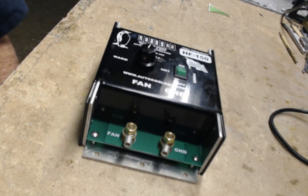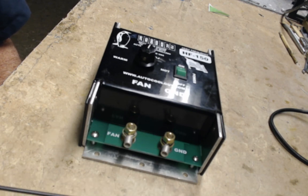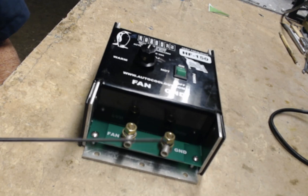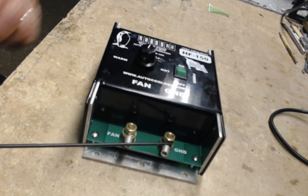If the fan is not turning at all, short the fan and ground together. If the fan does not go to full RPM, then you have a wiring problem between the fan positive and the battery positive, or from the fan return to the fan terminal.